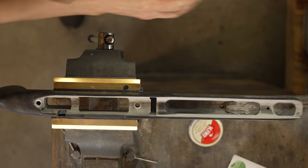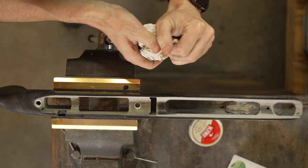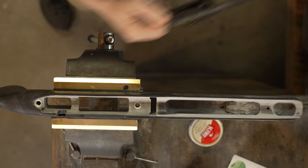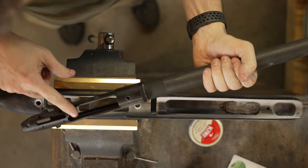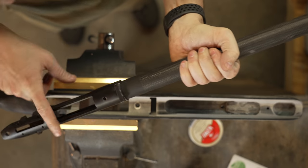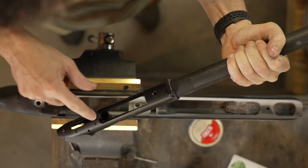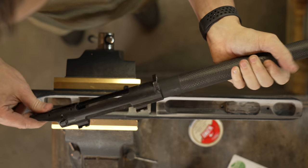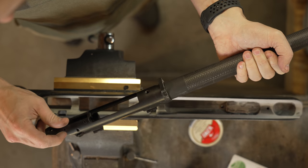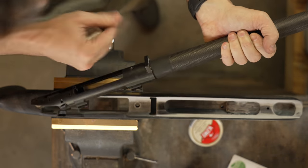And I reuse this. This is modeling clay. You're going to want to put modeling clay anywhere you don't want bedding material — in the crevices, in the little trigger holes and where the trigger goes. I don't typically take my side bolt release out, but I will put some modeling clay in that area.